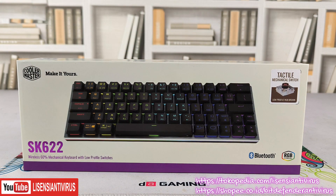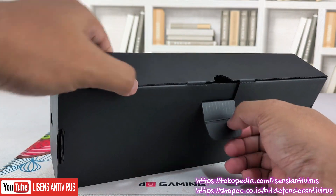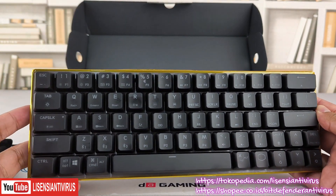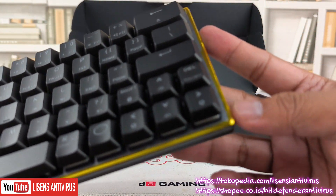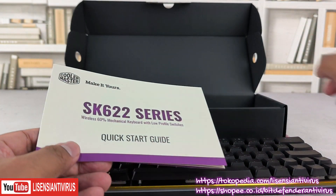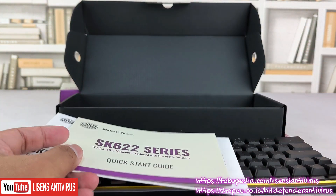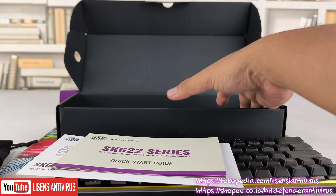Nah isinya kita lihat ya, kita coba unboxing. Seperti ini isinya — cakep ya modelnya. Ada aluminium frame dengan aksen gold di sekitarnya. Kemudian ada Quick Start Guide, manual guide, contoh-contoh kombinasi tombol. Yang paling kepake sebenernya yang kecil, karena di keyboard 60% banyak tombol yang ngerangkap, jadi kita harus apal kombinasinya.